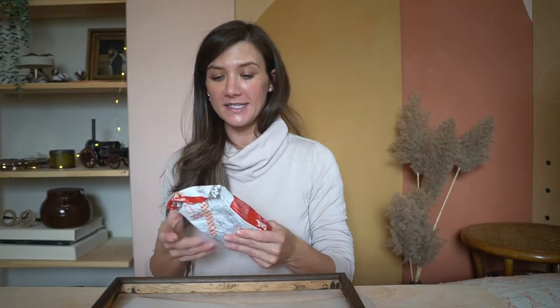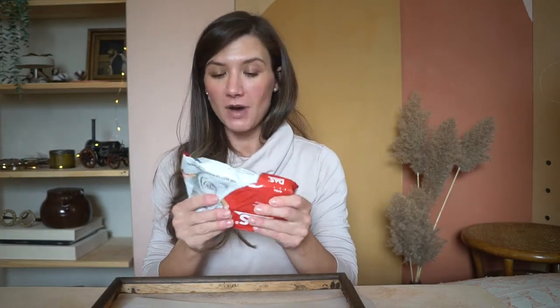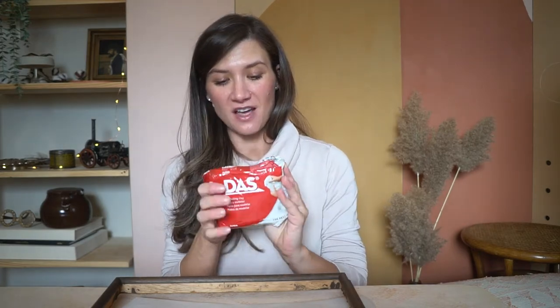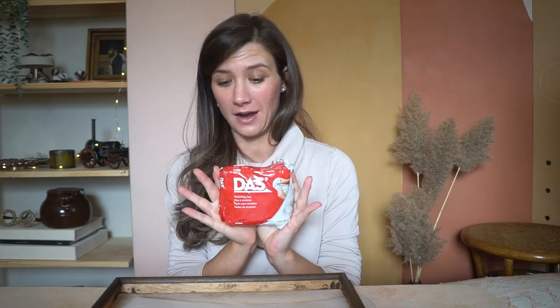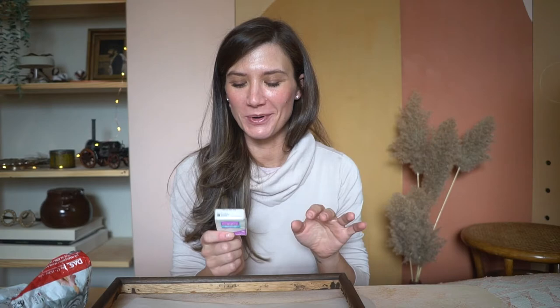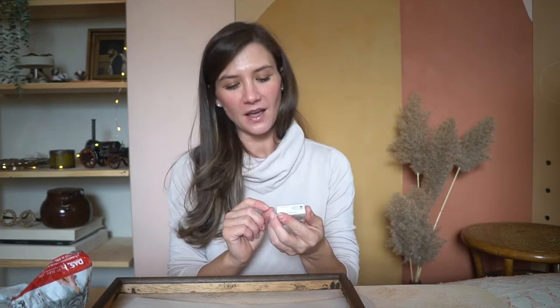Besides the frame, we're gonna need some clay. I have this modeling clay — it's an air-drying clay — but if it's not gonna be enough, because I have like half a pack of this dust clay, I still have a backup of some Sculpey ones, but then we need to bake them. If you watched my previous video with the Christmas ornaments, the baking process didn't go as well. So we'll see. I hope this is gonna be enough clay for today, and then I'm gonna need some paint.